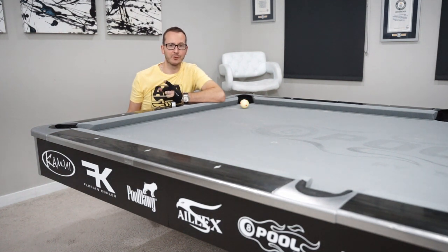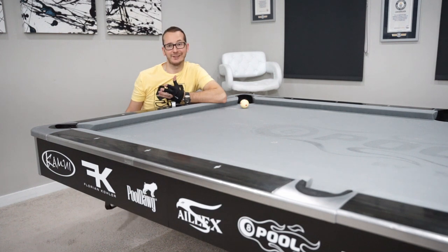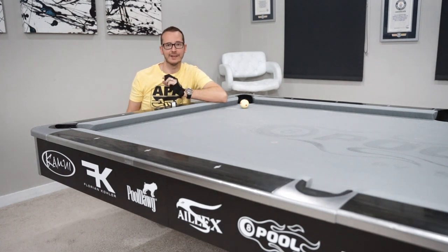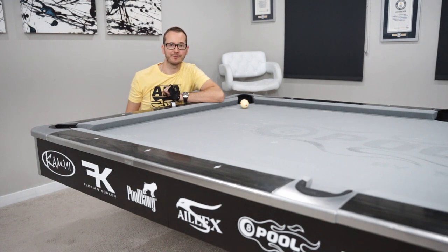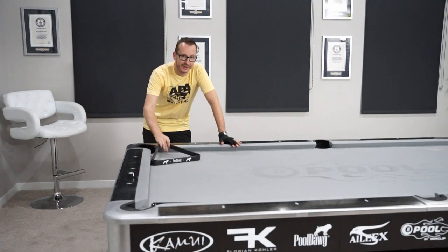Then day four we had the satellite massé. So for day five I'm gonna try something — I'll say it's a little easier than usual, which is good for me, not too good for you maybe, but it's still a pretty cool shot. It's a category we've never had yet: this is a jump massé.